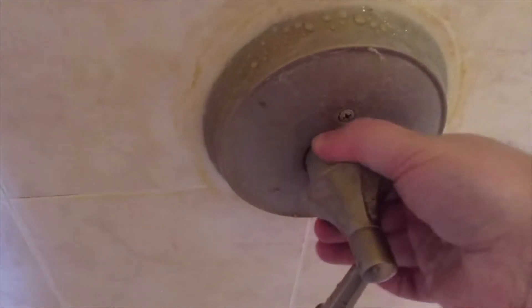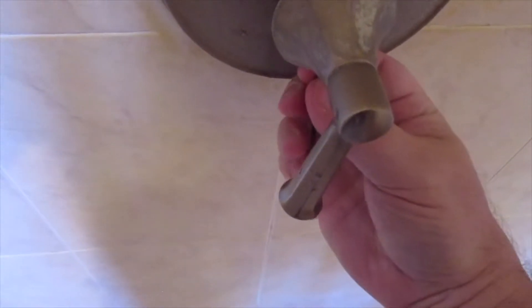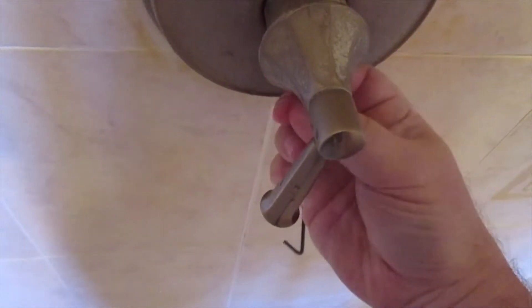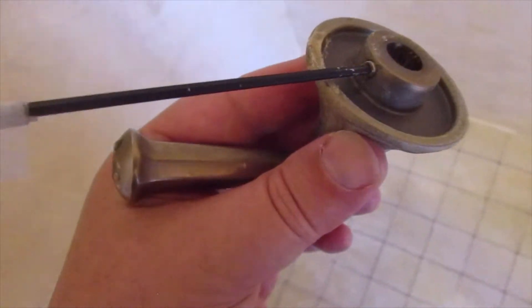This is the shower in question. The first thing we're going to do is remove this handle. The way you do that is there's a little hole right there, and you have to find the Allen screw, which is usually on the bottom — part of this is feeling around for it. Nobody ever shows you this part because you need two hands to figure it out. It's the Allen screw going into that tiny hole to remove it.